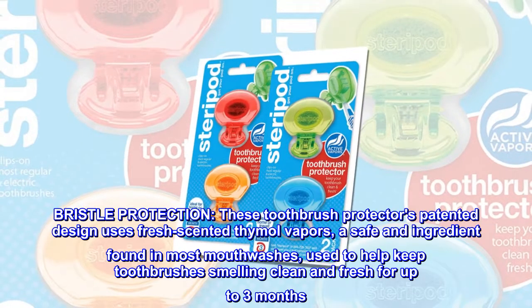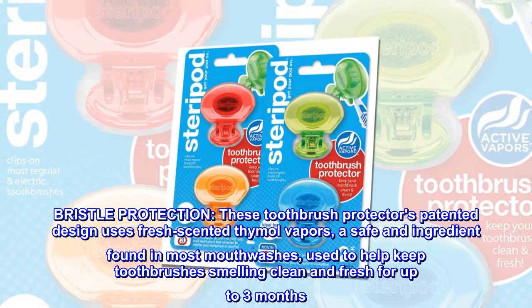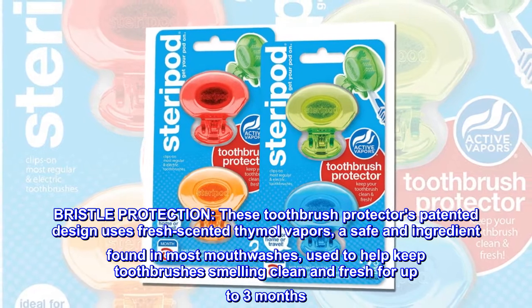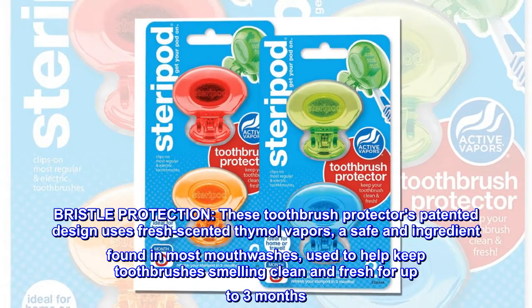Bristle Protection: these toothbrush protectors' patented design uses fresh scented thymol vapors, a safe ingredient found in most mouthwashes, used to help keep toothbrushes smelling clean and fresh for up to three months.